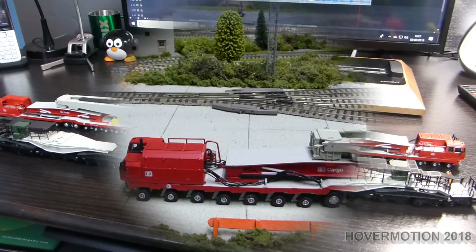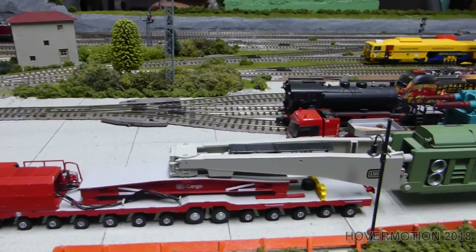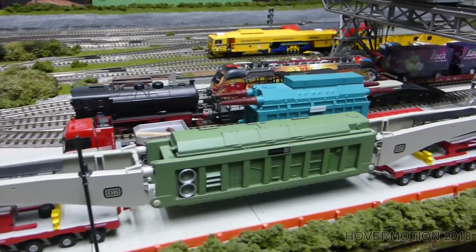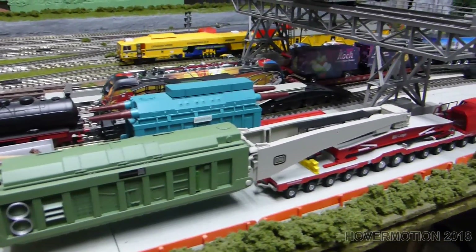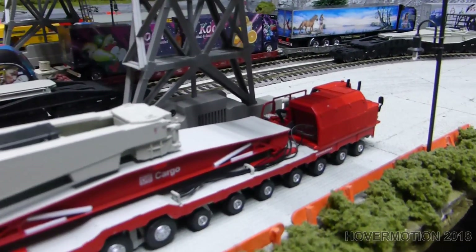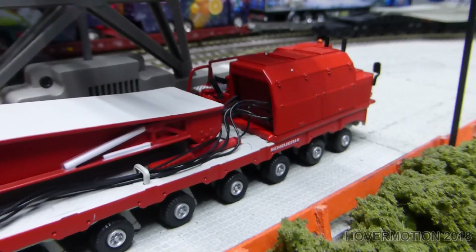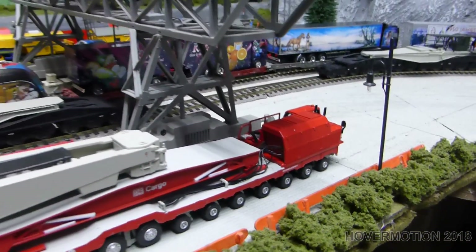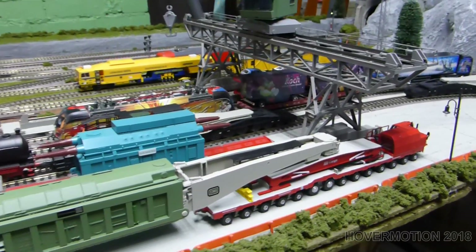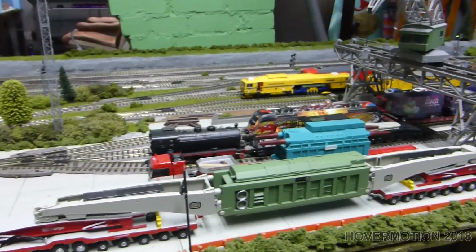Which I'll just place on the layout — there we go. It's all carefully placed on the layout because this isn't a static model that you push along or anything like that. You can see all the hydraulic cables. Something different for the layout.